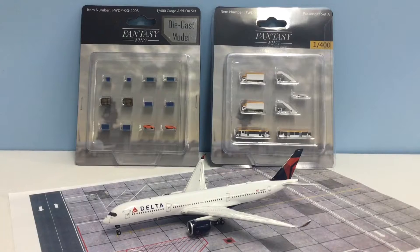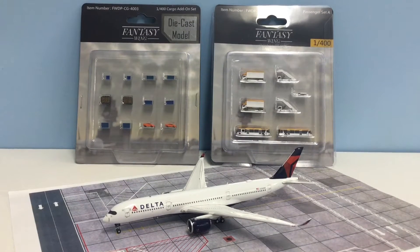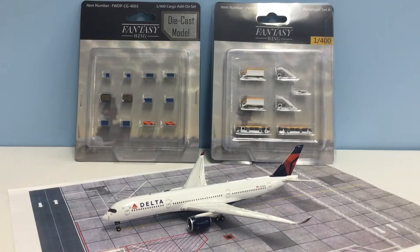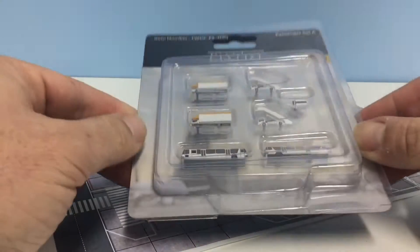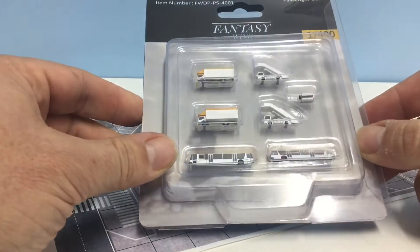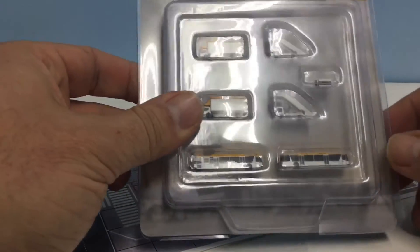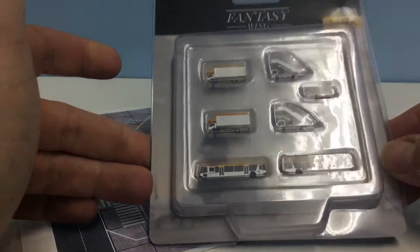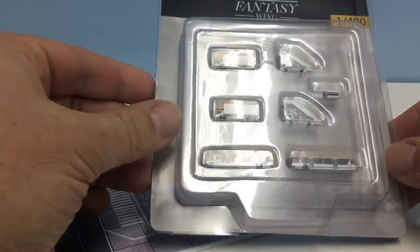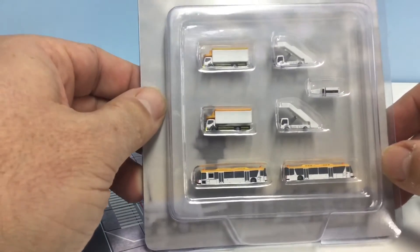I'm going to open up and start with the passenger set to take a look at how it looks and feels. Before I do, don't forget to subscribe and like the video if you enjoy the content here, and check out my content also at yesterdaysairlines.com where I write a huge amount of material about 400 scale diecast models — also check me out on Instagram and Facebook, both at Yesterday's Airlines.